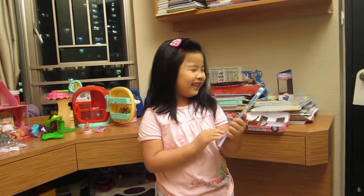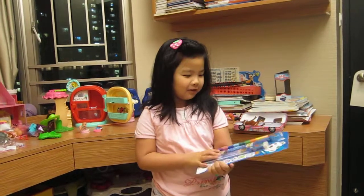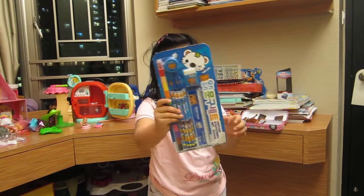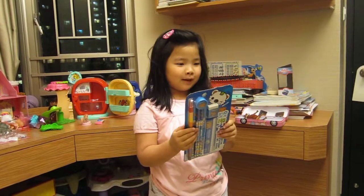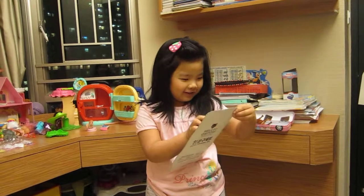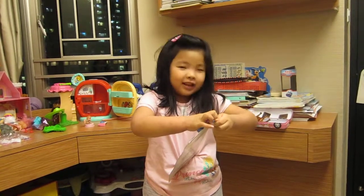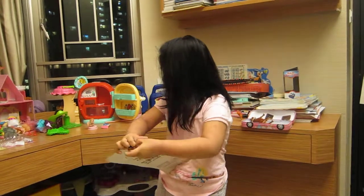Hi guys! Today we have a toy — but it's not a toy, it's from grandpa — like this. So my name is... we just now open it. Later I will give you to see how the toy was.